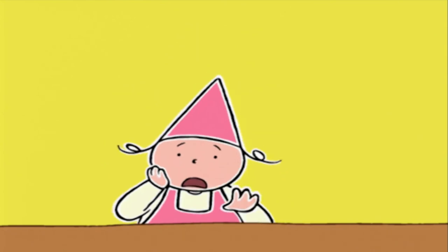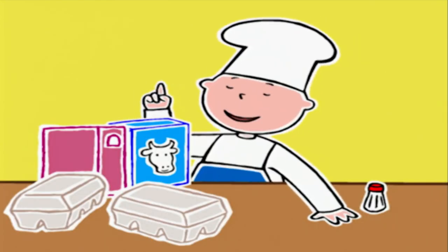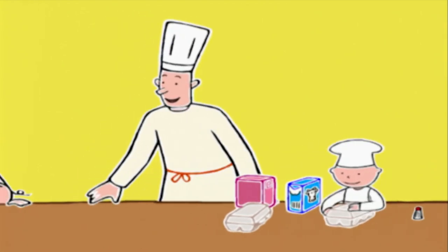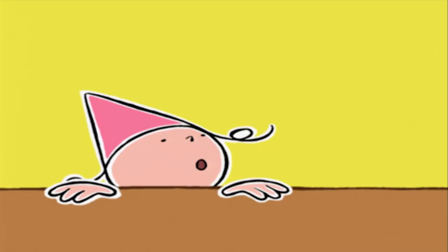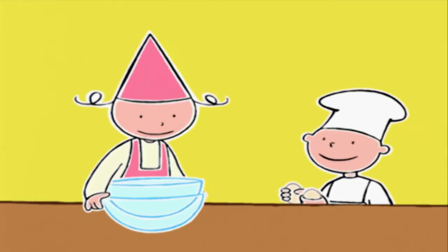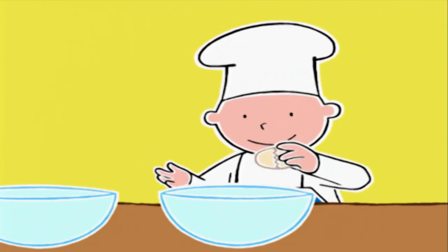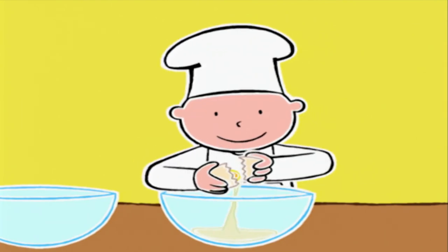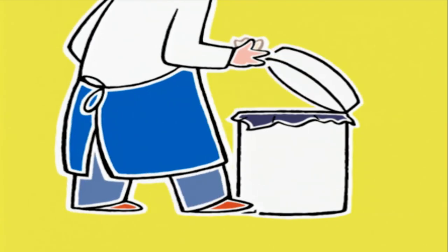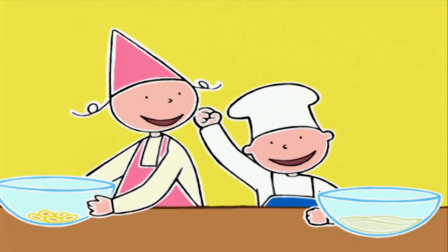Avec une crème vanillée et du caramel... Moi je sépare les blancs des jaunes. Brune, tu veux bien nous aider ? Par quoi on commence ? La crème anglaise !